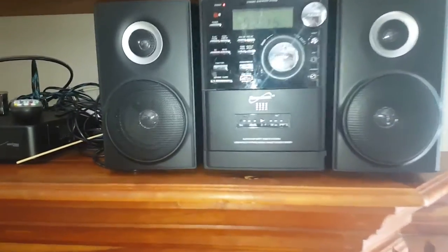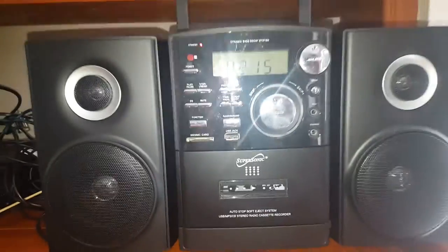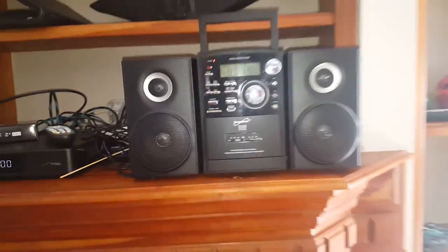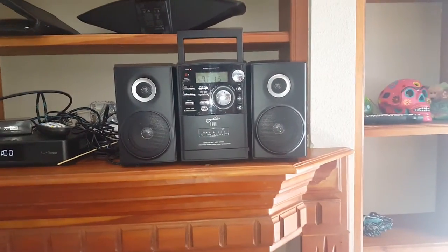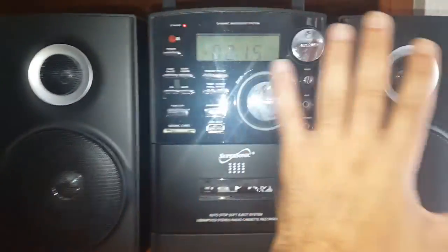This review is for the Supersonic brand portable boombox. It's kind of a small unit — not bad looking. Here's my hand next to it so you can see it's not huge.